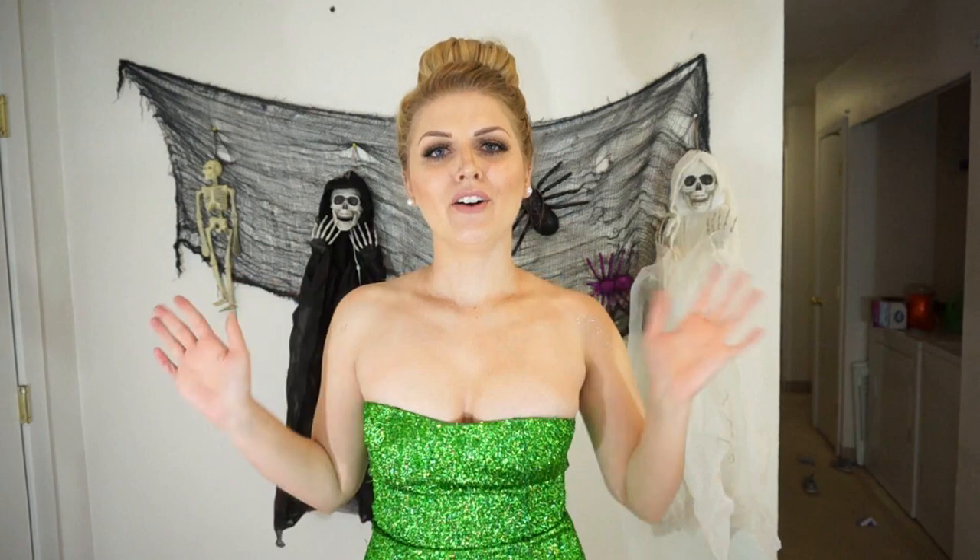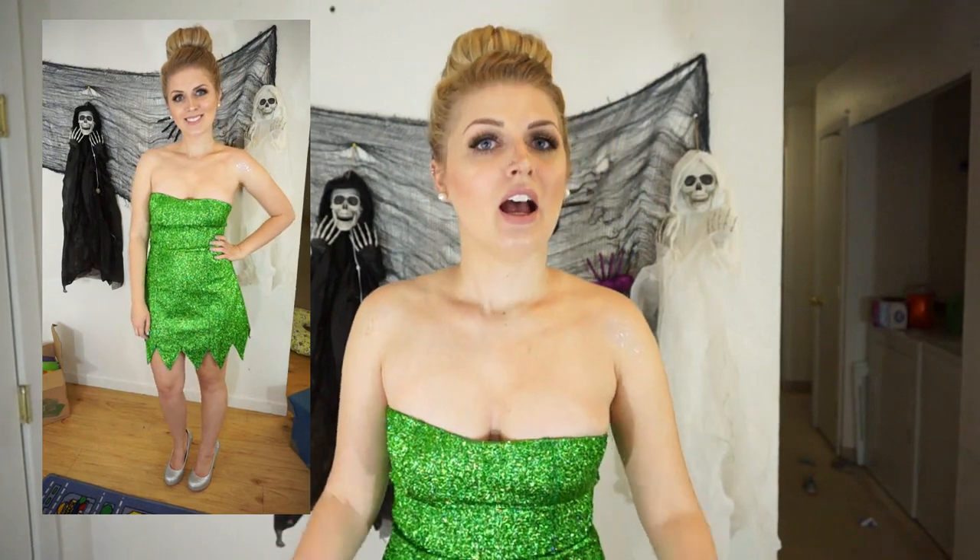Okay guys, that is it for this video. Here is the finished look — outfit, shoes, glitter, and hair and all. I can't wait till Halloween when I can actually do this and wear it out. Except on Halloween I'm going to be wearing flats and stockings because I'm going to take my kids trick-or-treating. I feel like I'm a little too old for this actually — I feel like I look more like the fairy godmother from Shrek 2 than Tinkerbell. But you know what, she's still cute. I hope you enjoyed and I will see you next time. Bye guys!